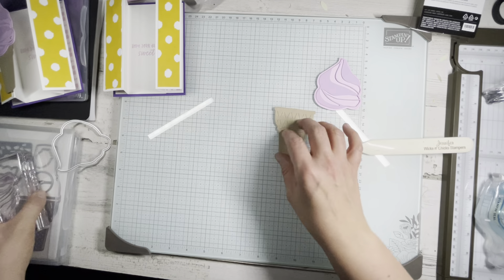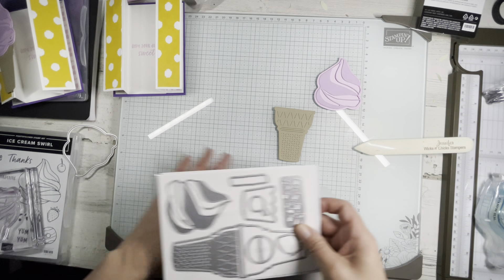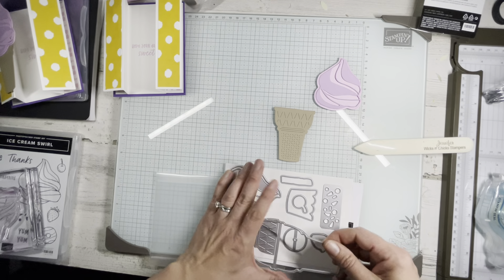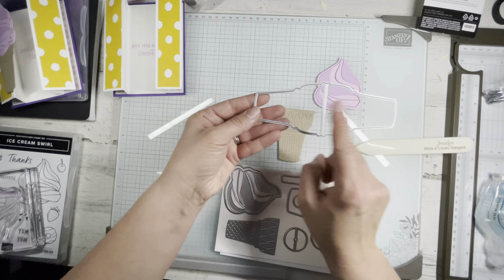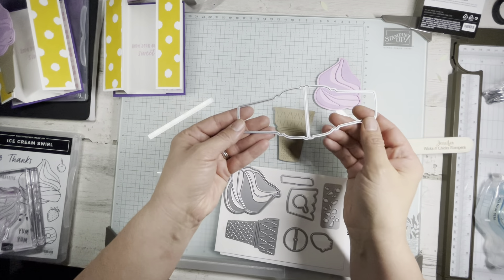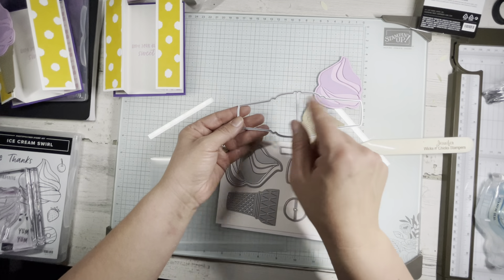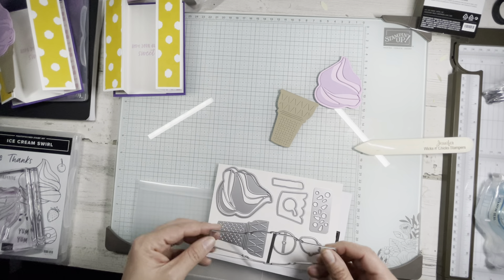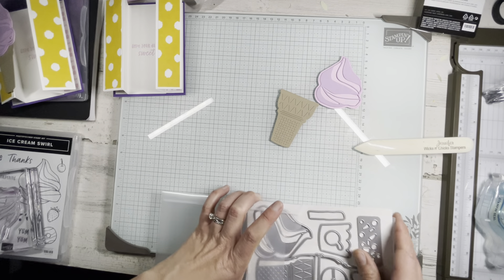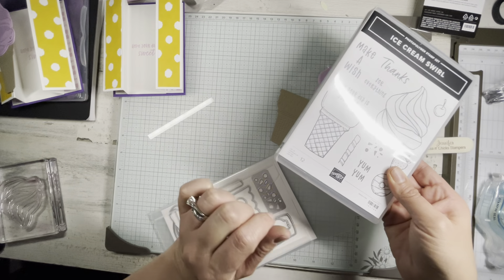What I did for my ladies at stamp camp — because we were making ten cards and I didn't want us sitting around all day die cutting — was I took this ice cream cone die. You can see it cuts two out, and you can fold it over to score the middle and make a fun tag. I put the detail die in, ran it through, then ran it through again and cut it in half so I could make twelve ice cream cones fast. It also has the stamped image you could definitely use as well.